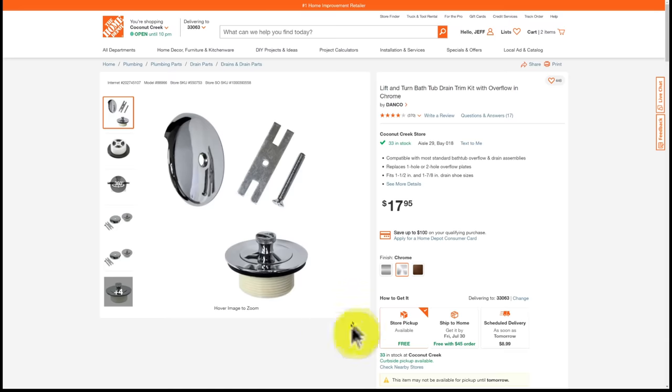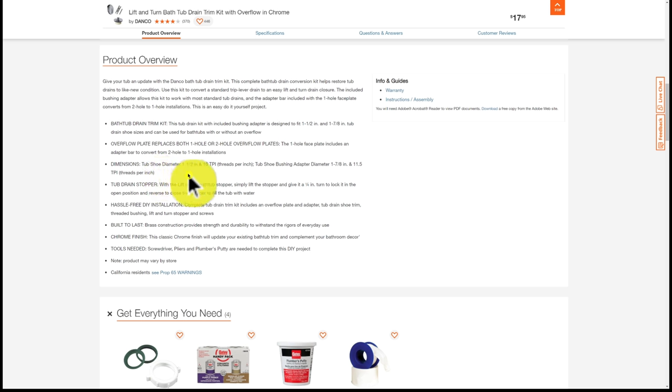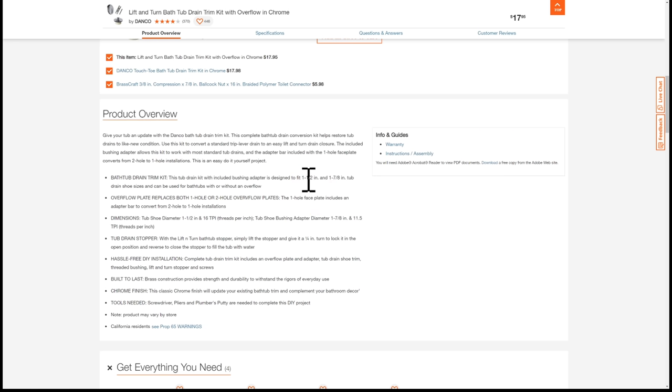Here's the Danco drain kit from Home Depot or Lowe's. According to the specs, it fits a tub shoe diameter of one and a half inches with 16 threads per inch. The white plastic adapter has an outside diameter of one and seven-eighths inches with 11.5 threads. Note that Home Depot's website appears to have an error — one dimension should read one and five-eighths inches rather than one and a half, if they're referencing outside diameter. Getting these numbers correct is critical to choosing the right bushing.